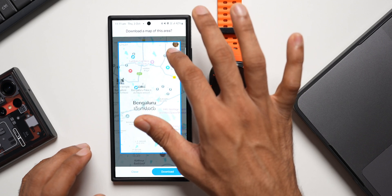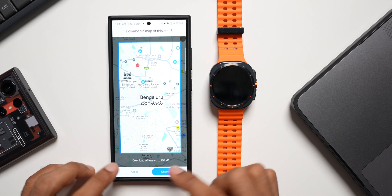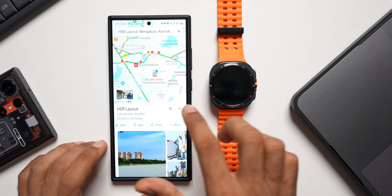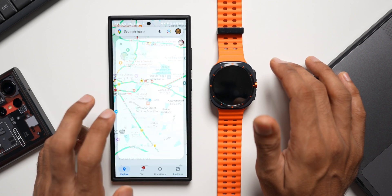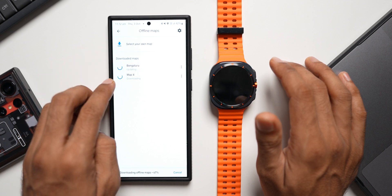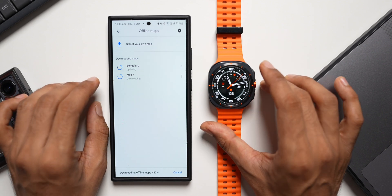Let me select the specific area here. This is the maximum I can zoom in, and it takes about 160 MB to download. I'll tap on download. This map will be downloaded and available on Google Maps on the phone. Now I'll go to my profile and tap on 'Offline maps' to see the downloaded maps. The first map is updating and the second one I just selected is downloading. Once downloaded, you'll be able to sync that offline map with your watch.